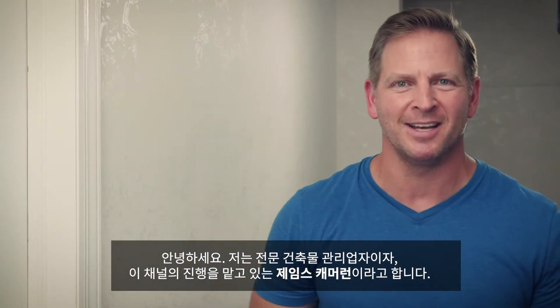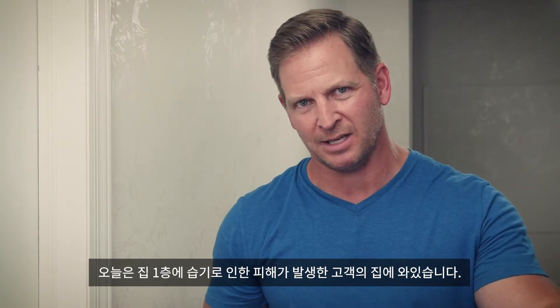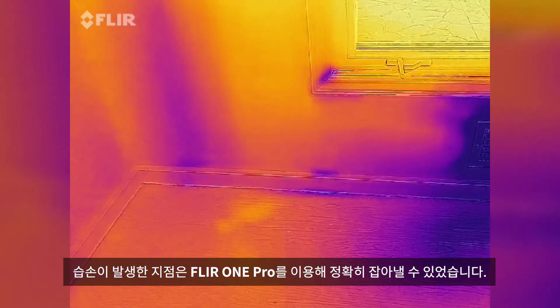Hey, I'm Jason Cameron, licensed contractor and television host, and I'm at a client's house right now dealing with a moisture issue downstairs. I found that moisture issue by using my FLIR One Pro, my thermal imager.